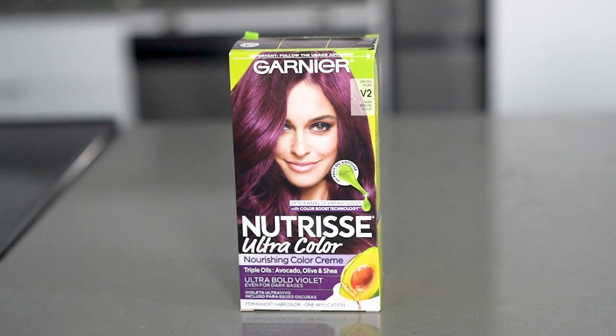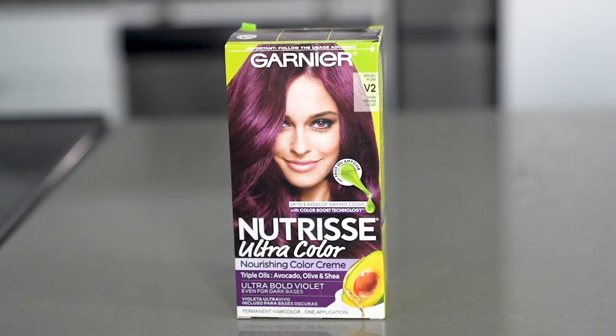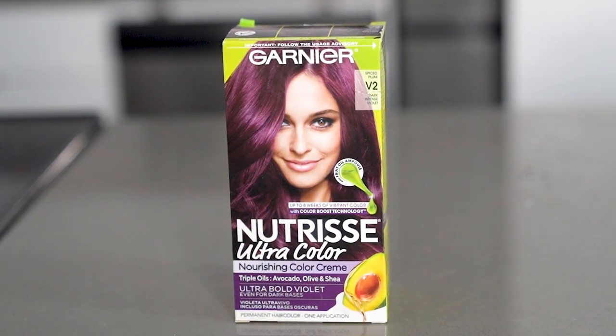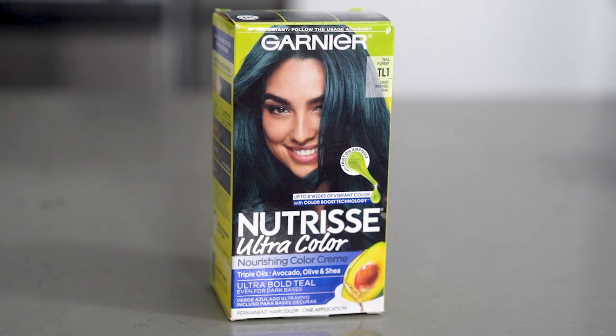Next, you want to part your hair vertically in half. The two dyes I'm using are the Garnier Nutrisse Nourishing Permanent Hair Color Cream in Spiced Plum, which is a beautiful deep purple, and Teal Forest, which is exactly the color that it sounds like.